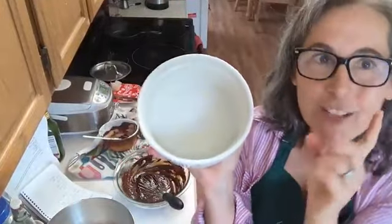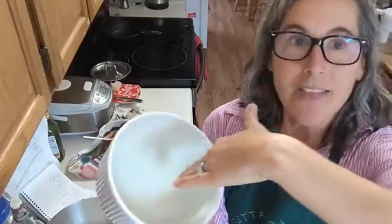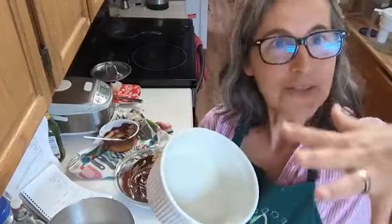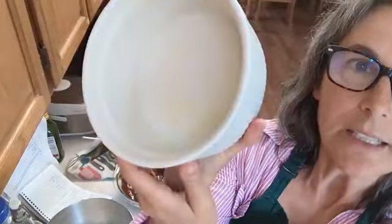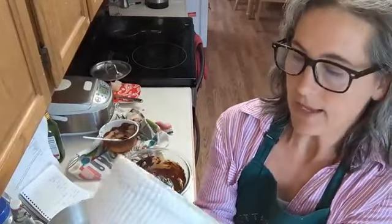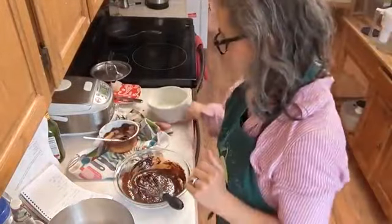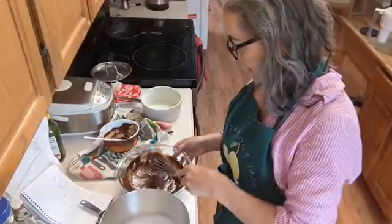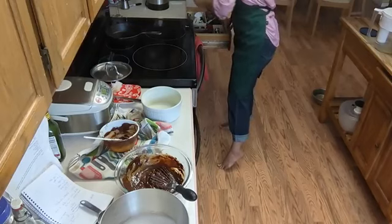I've buttered my soufflé dish, and here's a cool trick: I take a piece of wax paper, rub butter everywhere, and along the edges I wipe straight up so there are little vertical highways for the soufflé to rise on. You can see little vertical lines going up the side. Then I pat a little sugar around inside — like when you butter and flour a pan, I butter and sugar this pan.